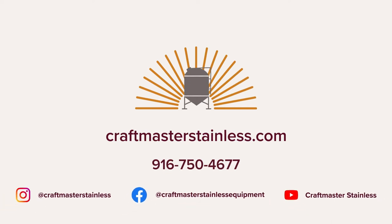Thank you for watching this quick introduction to electrical requirements and setup for your Keggernaut washer. Join us in our next video where we will learn about the air and CO2 requirements and hookup for the Keggernaut. If you have any questions, please feel free to call us or visit our website at craftmasterstainless.com.